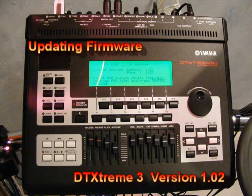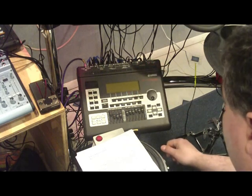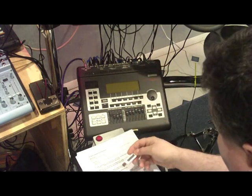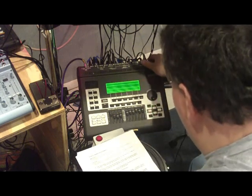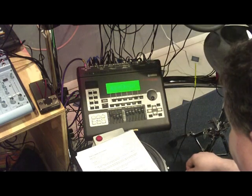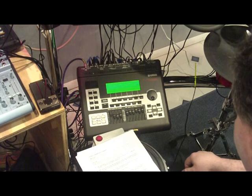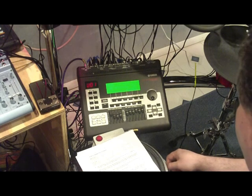I promised Jim I would try to do a video about how I did it. This is the second module, Module B, and I just finished using the Kingston Data Traveler to update Module B. I'm going to turn it back on — it said to reboot after finishing — just to make sure it reboots okay. It rebooted fine. I'm going to turn it back off.